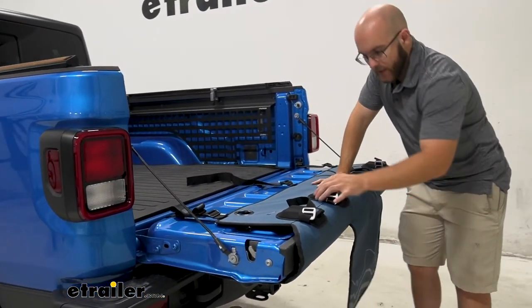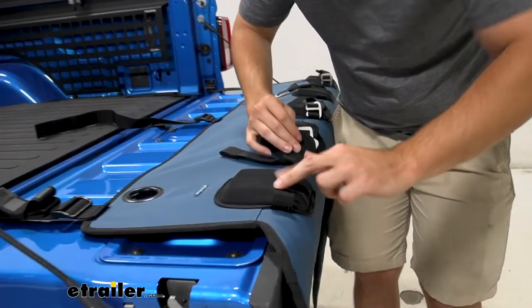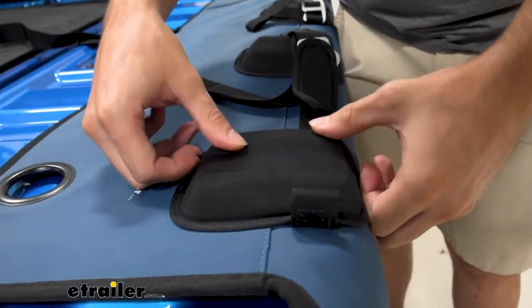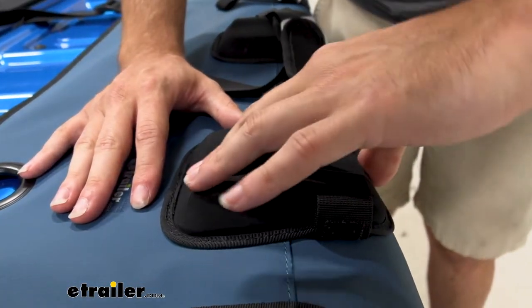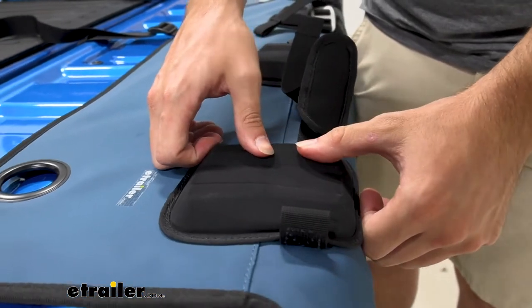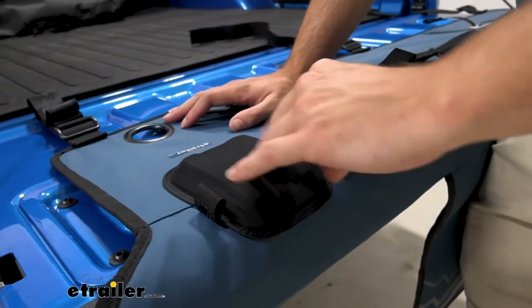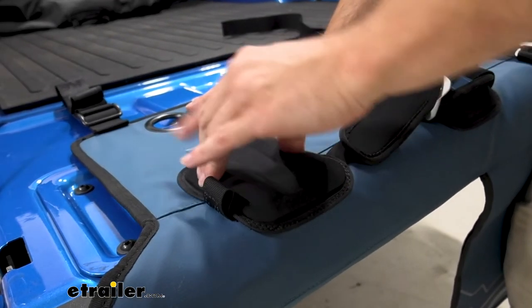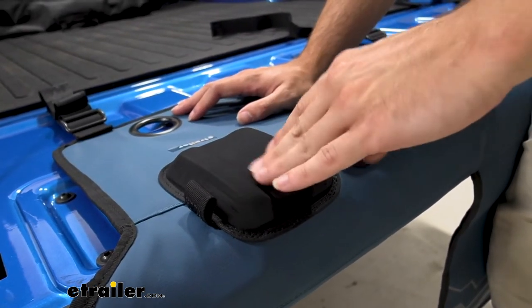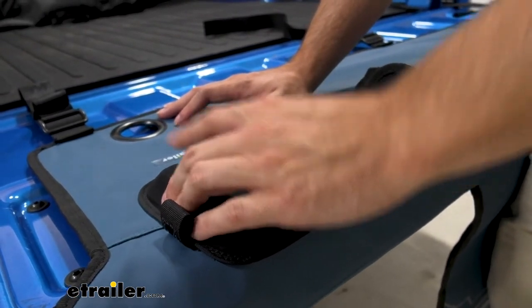Right here we can take a closer look at the padding itself. It has really nice padding that's going to hold your frame in place. I really like the padding because it just adds a little bit more — there are other tailgate pads that don't come close to the amount of protection and cushion that we've got here. Yakima did a really good job with this.